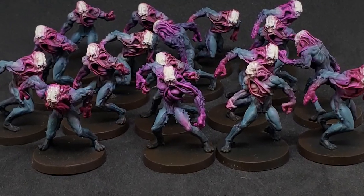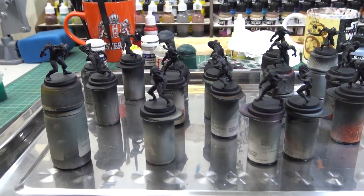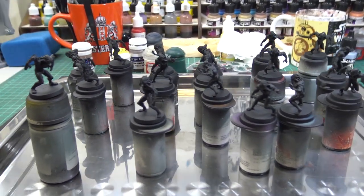Hello friends, today we will continue the speedpainting Zombicide series with the workers. There are too many of them, so I will only paint half of them in this batch.